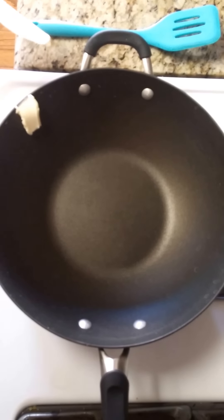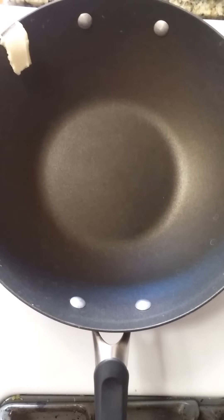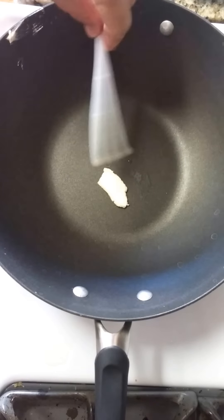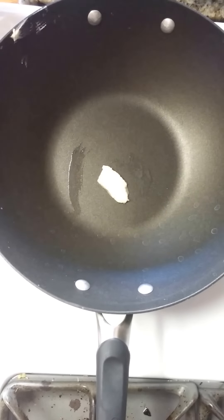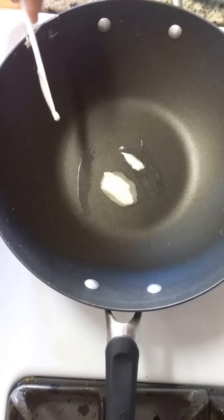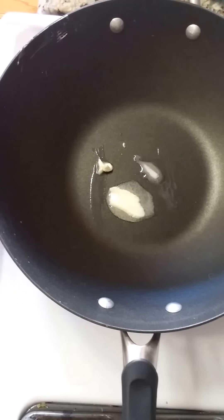So what we've got here is about a little more than a half tablespoon of butter. We're going to let that melt in and give it a little spread around the bottom. A little more just for fun, because it's butter — who doesn't love butter? And it's actually not as bad for you as you think.